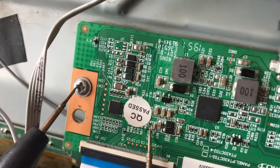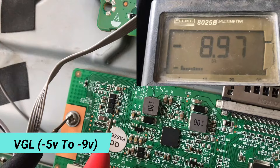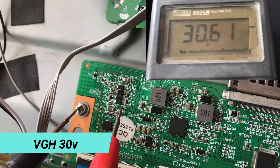The next voltage is VGL — it should be around minus 5V to minus 9V, depending on screen size. The last voltage we have to check is VGH — it should be around 30V.